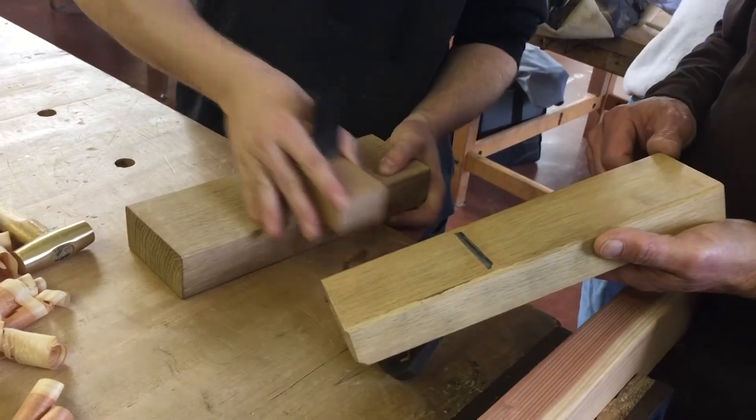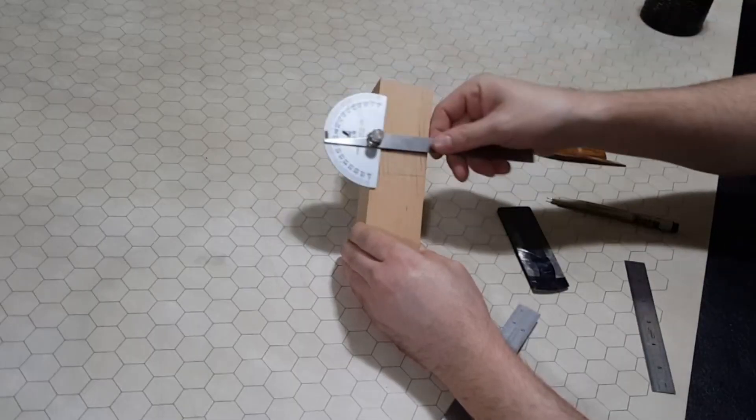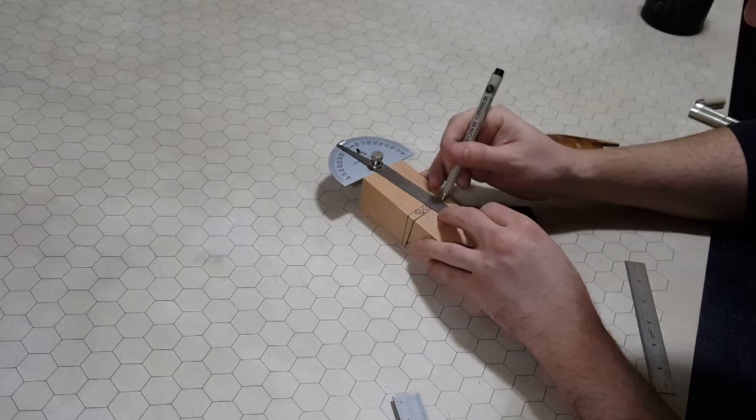This allows you to do a skewed cut while the plane is held straight. Then I measured the width of the blade and transferred the 7 degree angle to mark the width of the opening, and I marked an area for the throat opening of the plane.